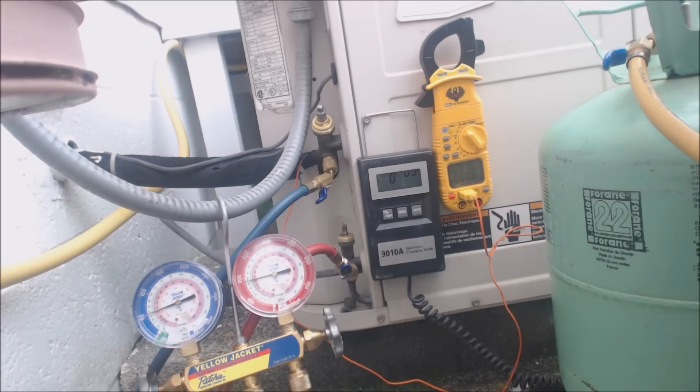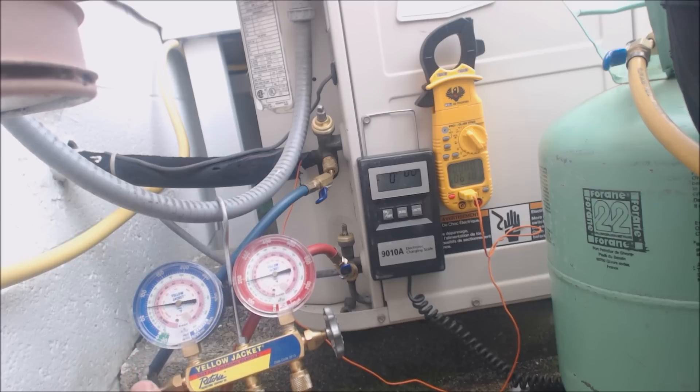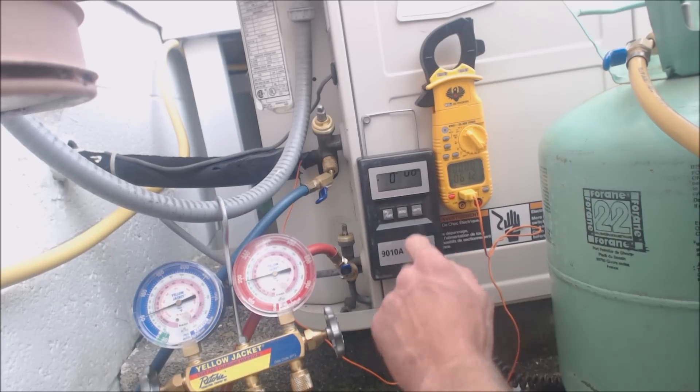That was my multimeter beeping — it's about to shut down. We're at about 50 PSIG on the vapor side, about 26 degrees saturated in the middle of the evaporator coil. We already know we need to get it up above freezing, so it should be at least 58 PSIG. Weight so far: 4.8 ounces.